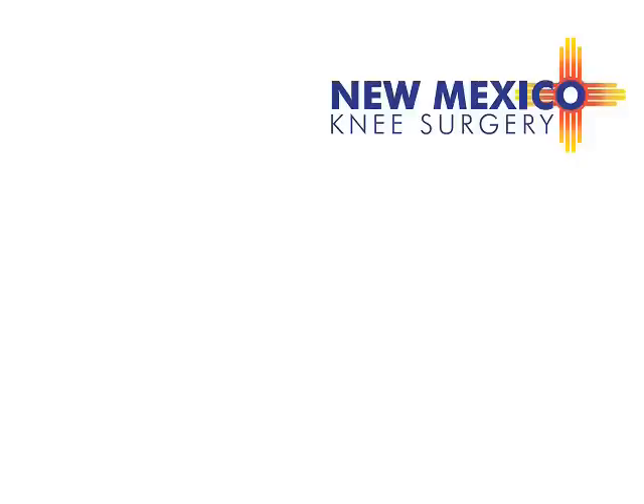This is James H. Lubowitz, M.D. Thank you very much.